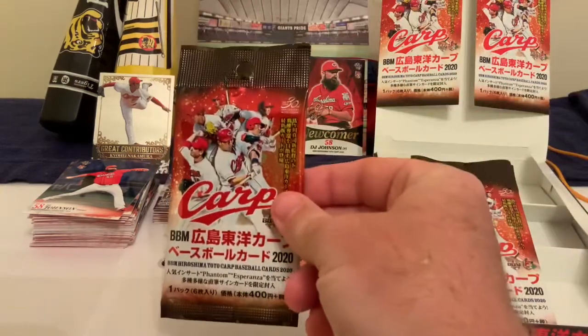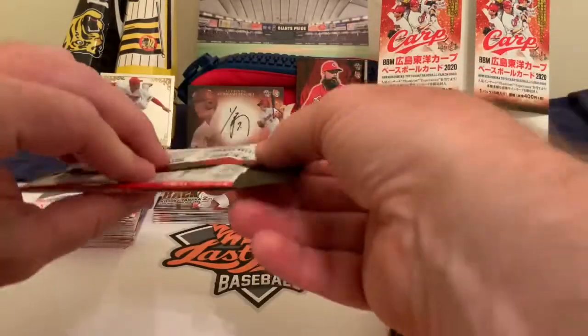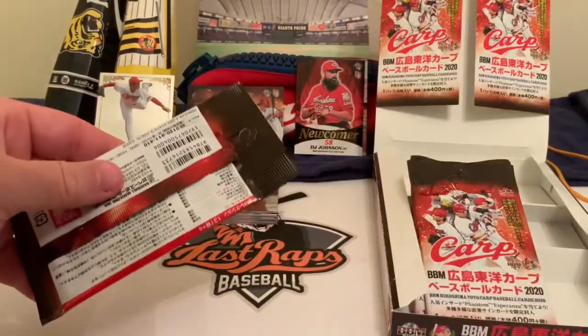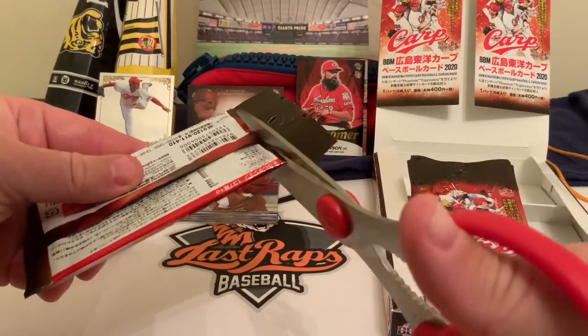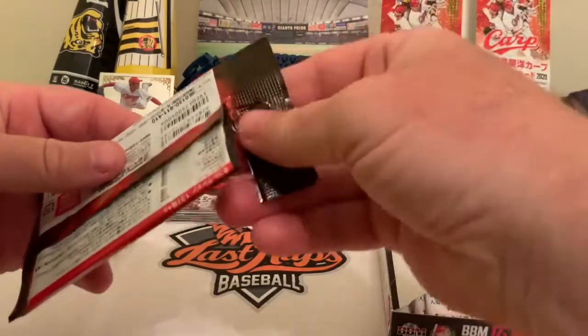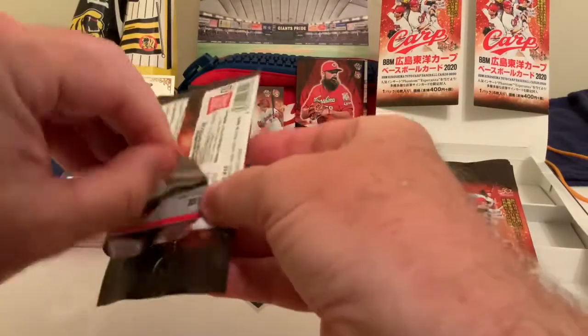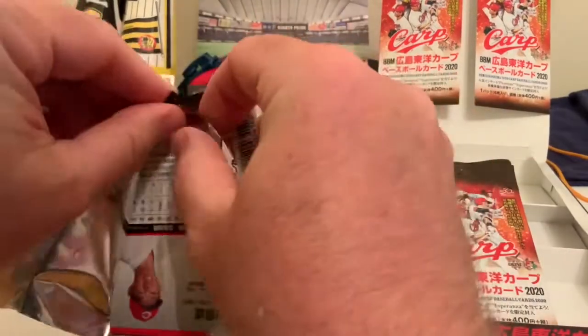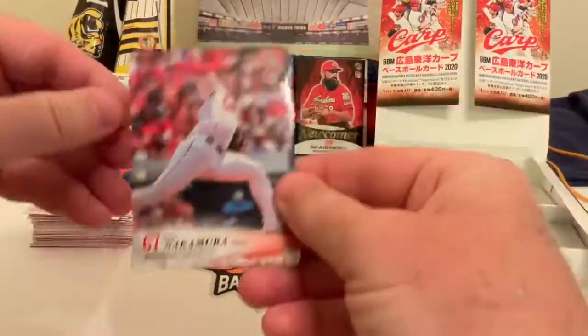Just as in the last three days, we've struggled getting the packs open, so we're going to use our trusty scissors to give ourselves a little snip and break the pack open from there. These have got a lock-tight seal — pretty hard to get into.